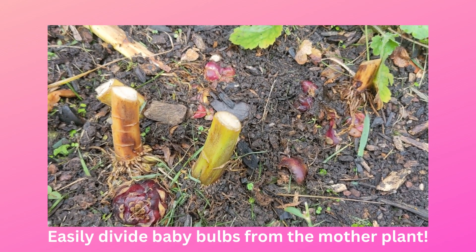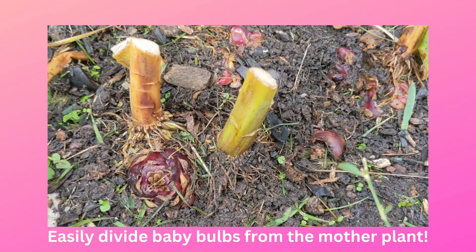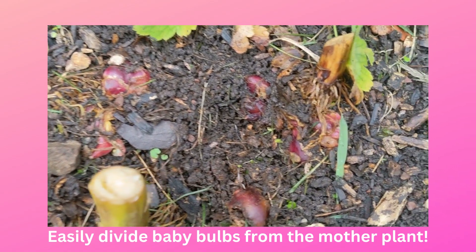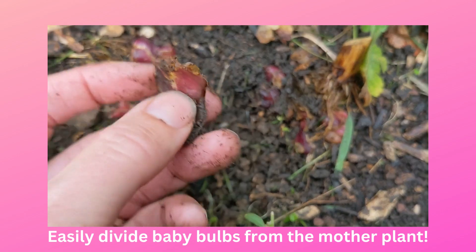We're in October here in Pennsylvania, and I was just cleaning up my gardens a little bit for fall. You can see some of the bulbs have actually worked their way to the top of the soil and they're sticking out a little bit. So I just wanted to talk about a few things here.